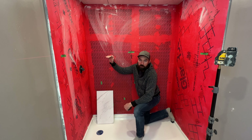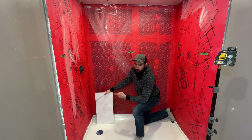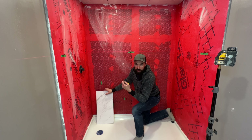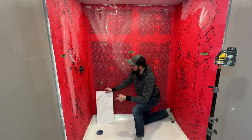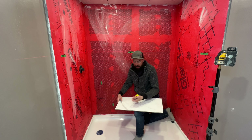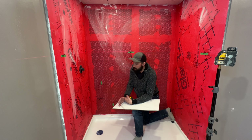Now that I've finalized my height layout, let's talk about the tile spacing on the walls. I'm using a rectified porcelain tile — this thing is 23 and three quarters of an inch long — and I'm going to use an eighth of an inch gap on either side. Check your tiles because each one's a little bit different, but these are actually going to be installed at one third of an offset.